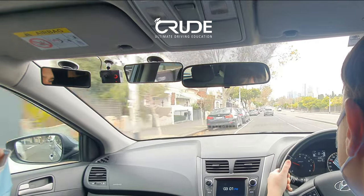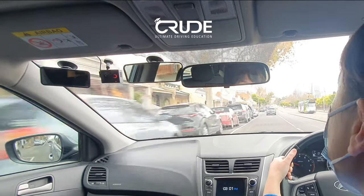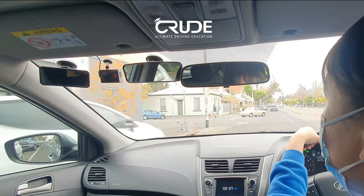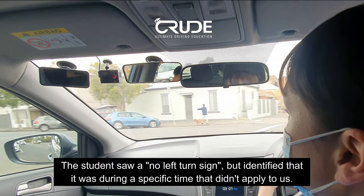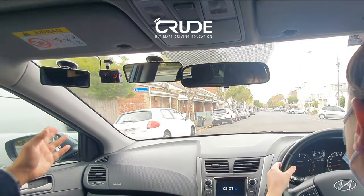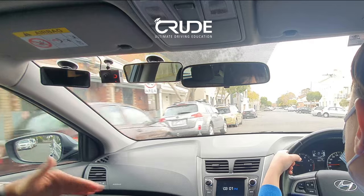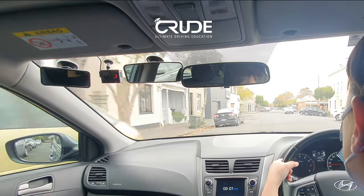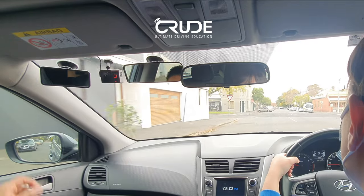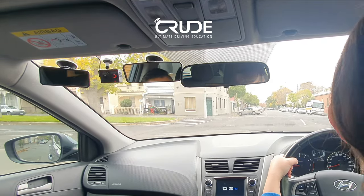Next street, turn left — prepare yourself. Internal left mirror check. No pedestrians crossing. Scan — speed limit: 40. What type of 40 is it? It says 'area' underneath — 40 area. That means this general area, including all intersecting streets, is 40.